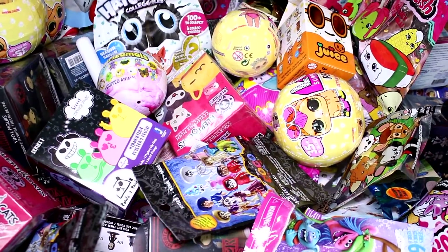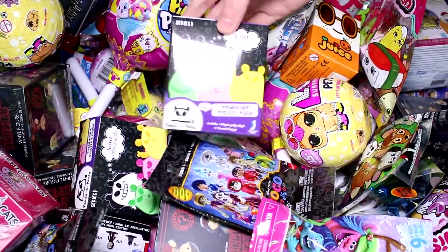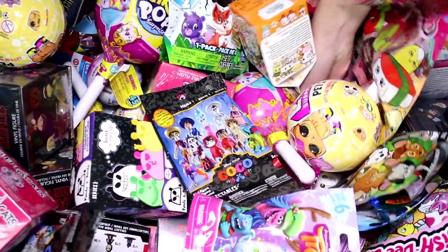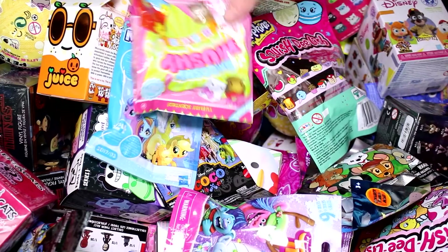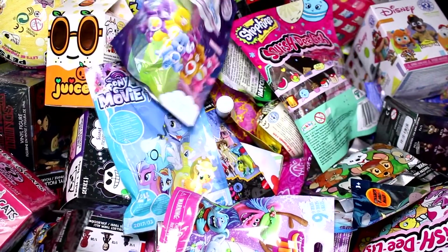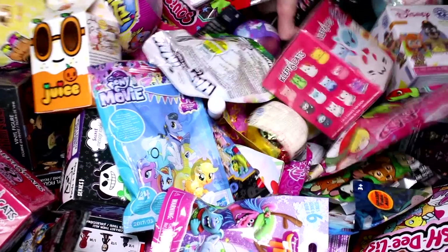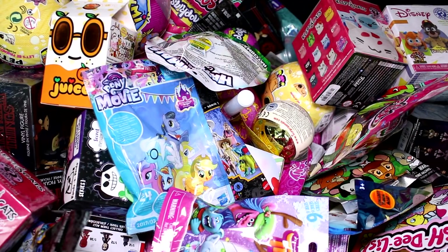I'm trying to pick them over here today. There's a box here. We got a Panda to Panda box, and we have a My Little Pony movie blind bag. We have a Smushy Mushy, a Care Bear Series 6 scented figure, and a Slither Plush Series 1. So let's go ahead and see what we got inside each pack.